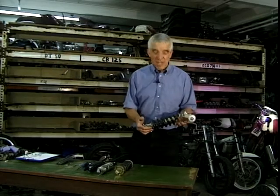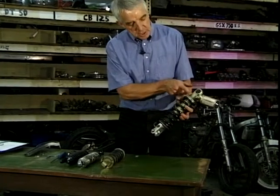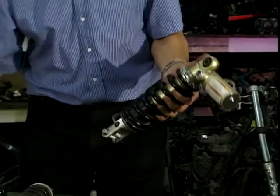Right, well that's better, we can now see what we're doing. There's the shock absorber, and there's the passive spring which I'm sure you can see. This centre section here is threaded and there you've got two rings. These are the things that you actually adjust the preload on the spring with.